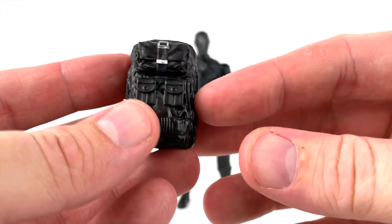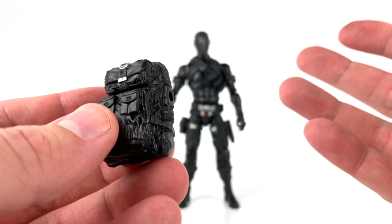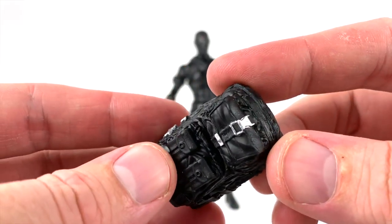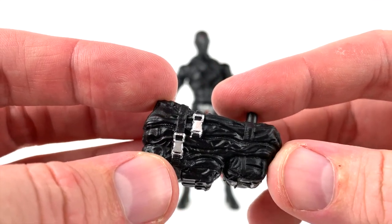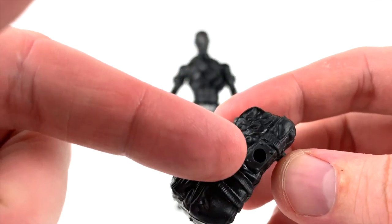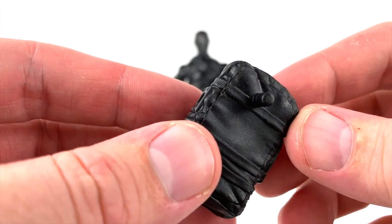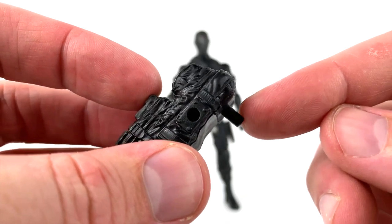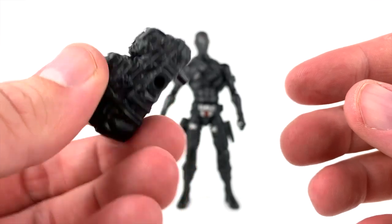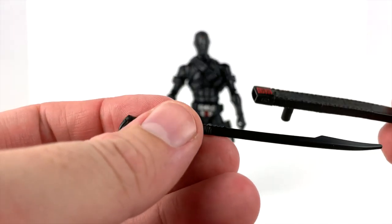So the first accessory is his backpack. It looks pretty good — got a little bit of silver paint; it's mostly molded black plastic but it does have some silver bits which look really good for such small paint work. They did a good job staying within the lines. You can see there's a hole here and a peg here that we'll be able to use to secure this into his back, which we'll cover in a bit.